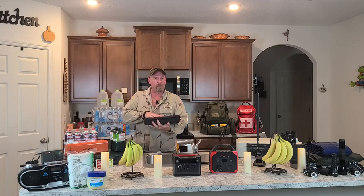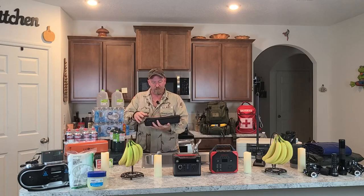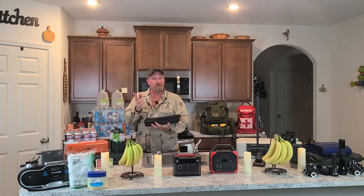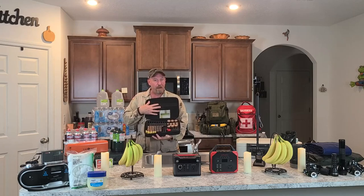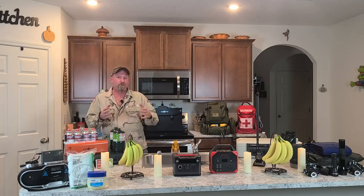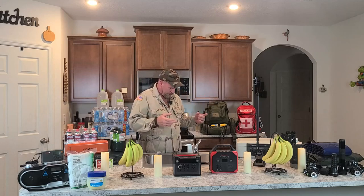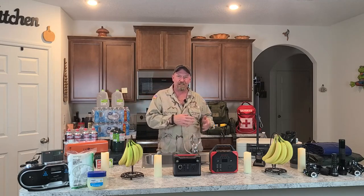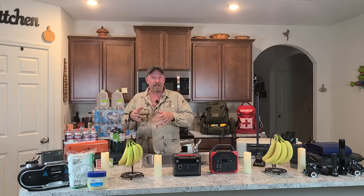You can buy these battery storage cases on Amazon — they're really cheap. Make sure you have the batteries you actually need. Don't buy batteries you're not going to use. I have no nine-volts because I don't own anything that takes a nine-volt. The nine-volt battery is kind of like the cassette tape when we went to CDs — there just aren't that many things that take nine-volt batteries anymore. The other battery sizes have mostly replaced them, and you can get rechargeable versions too.